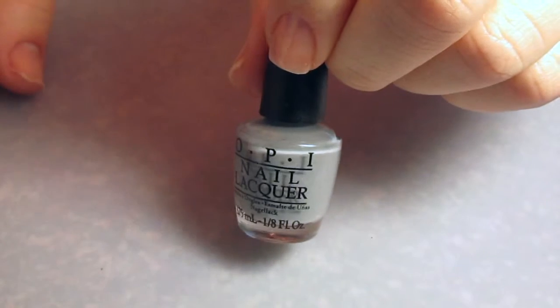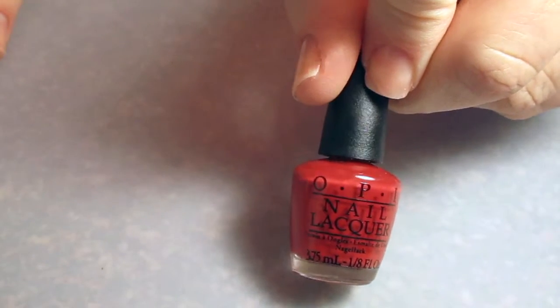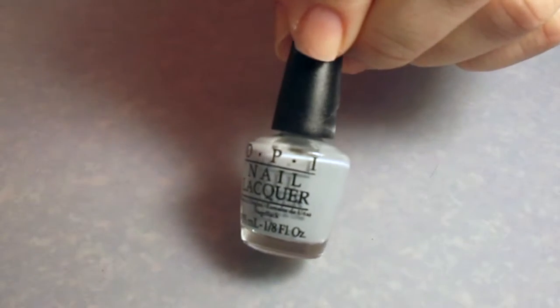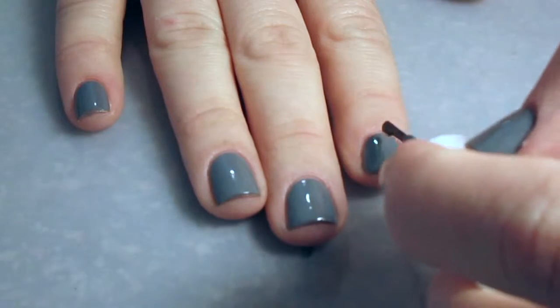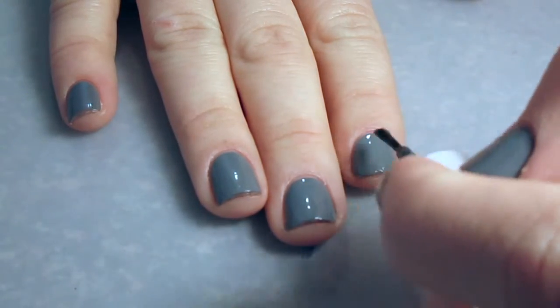I'm using OPI Embrace the Gray, OPI's Romantically Involved, and OPI's My Silk Tie. These are all from the OPI Fifty Shades of Gray collection. I have some minis, so I thought I'd try them out.